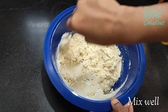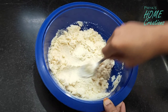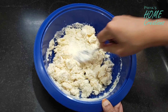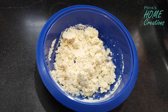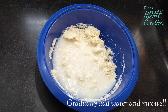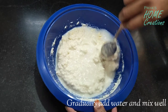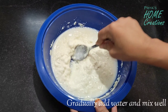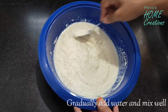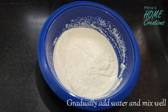I'll mix it very well. We will try and remove any mixture from the sides. After that, I am going to add a little water and prepare the batter. I am going to mix the water in and mix it perfectly and very well.